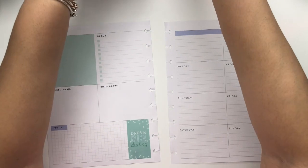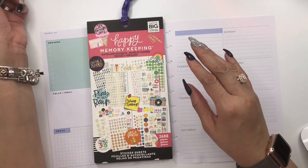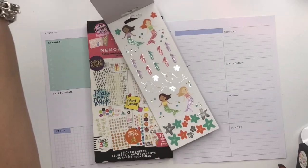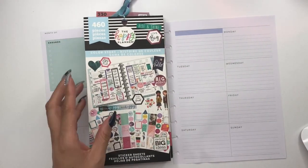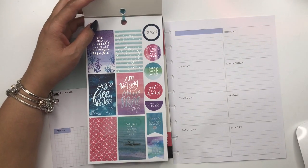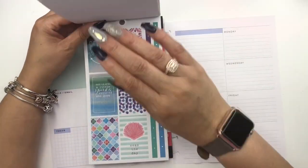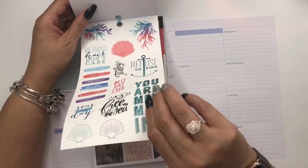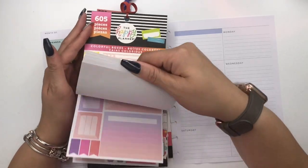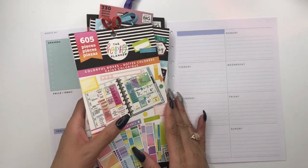As far as sticker books I'm using: I'll be dating with the Happy Memory Keeper dates. I'm also going to use this mini little sticker book — 'Me and My Big Ideas' — which has some mermaid stickers in the very back that match our color scheme. I'm also using the Color Story sticker book, which has mermaid stickers on the first four or five pages. And I brought in Colorful Boxes Number Two because it may have some of the greens and purples we're looking for.